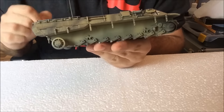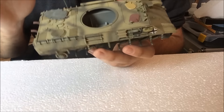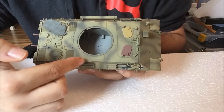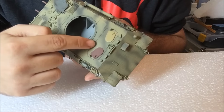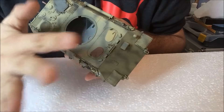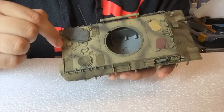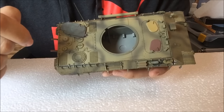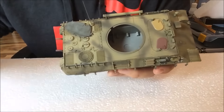I took most of the wash off the zimmerit just to give it a nice shade and weathered look. I haven't done anything major to the flat surfaces yet. I did a pin wash on the bolts around the hatches — I'll talk about the hatches in a second — and a pin wash back here around the engine covers.